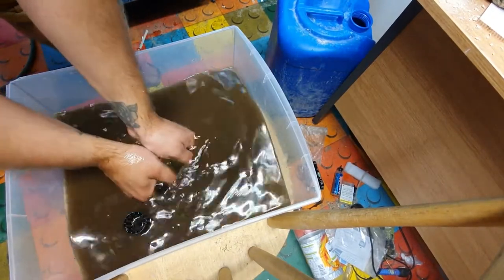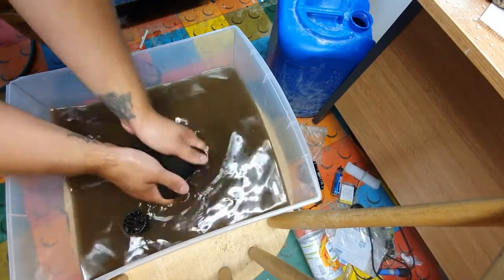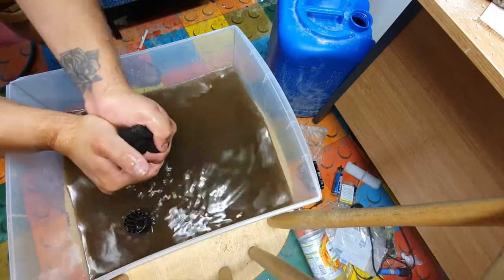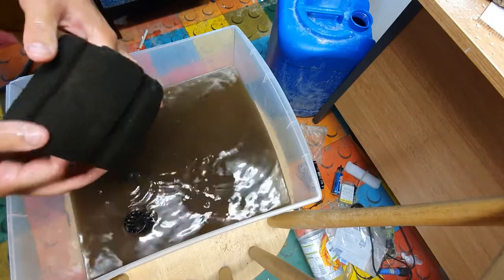Not all of this brown means bad — it doesn't mean it's just horrible crud. It's got millions upon millions of beneficial bacteria in these sponge filters, which we want to keep.